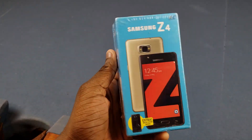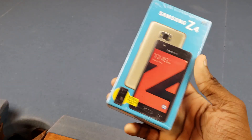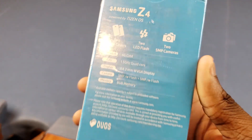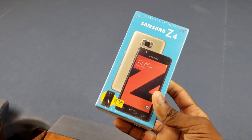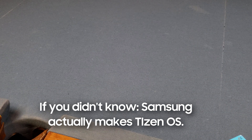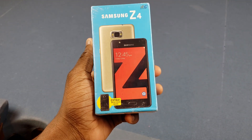The Samsung Z4. I've been talking about this for a while now. If you saw my Instagram, I said I was going to get this phone. And look at this — it's powered by Tizen OS. It doesn't have Android. That is what I wanted to show off in this video. It's a Samsung smartphone, but it doesn't have Android. It has Tizen — the same Tizen that's on the TVs, the watches, all that. And I'm really excited for this.